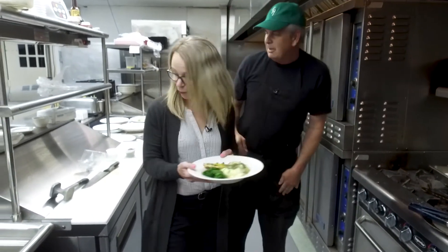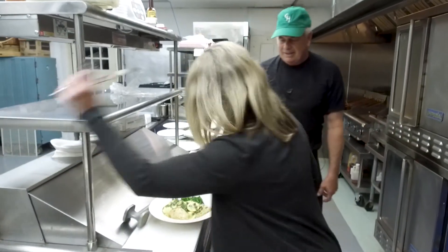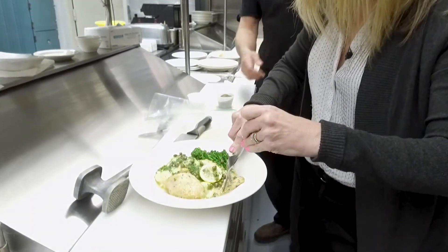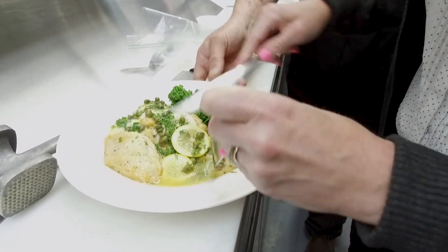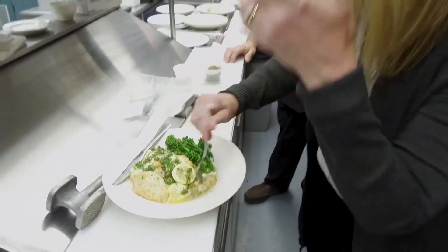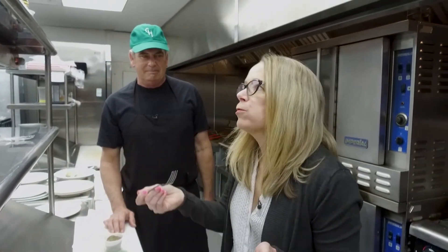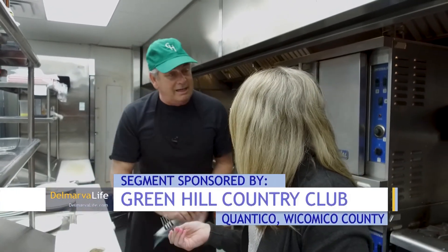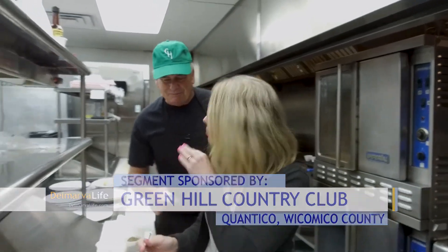That looks beautiful. That's for you! Bon appétit. Hand me a fork there — we've got the magic fork and knife. Bon appétit. I am so ready to dig into this. Chicken piccata, Green Hill Country Club — a restaurant favorite here. Oh my goodness, that is delicious! I'm glad you enjoy it. I hope you don't want any — I'm keeping this for myself. Bon appétit. Thank you so much.